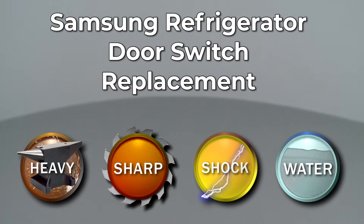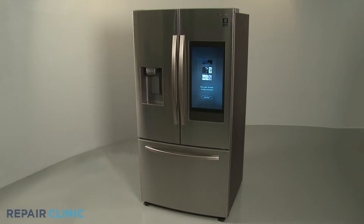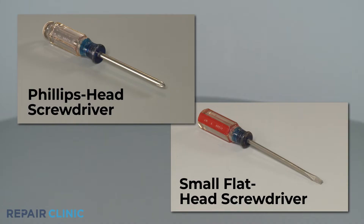Since Repair Clinic encourages you to perform this repair safely, a warning icon will appear when you should use caution. To replace the door switch on this Samsung refrigerator, you will need a Phillips head screwdriver and a small flat head screwdriver.